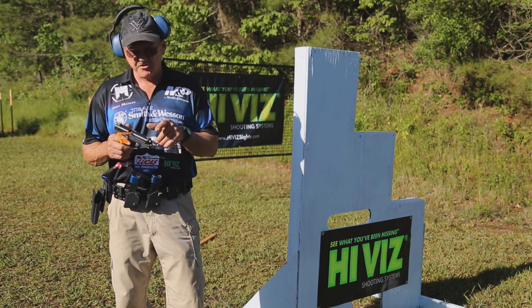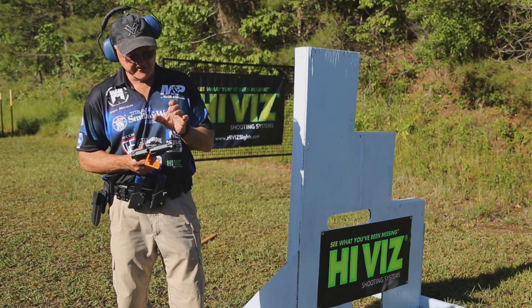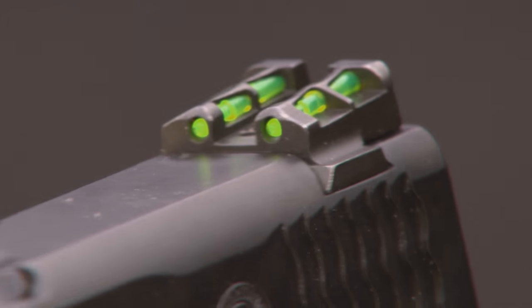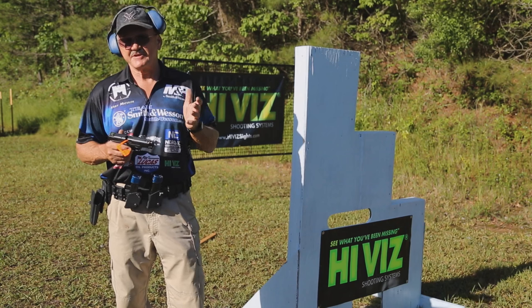What I'd like to show you here is their latest technologies. They're a LightWave interchangeable light pipe. What's really trick about it is it has a lot of protection for the fiber optic, but it also allows enough light in any condition to see the sight well. And that means a lot to a competitor.